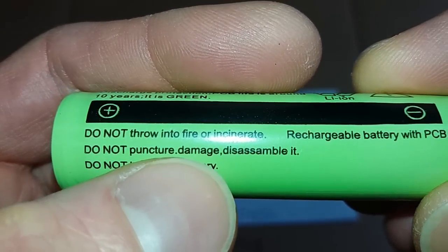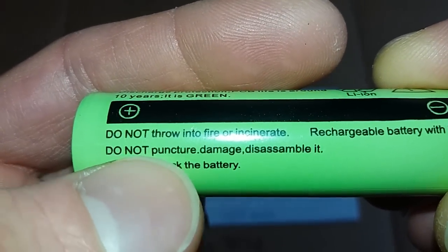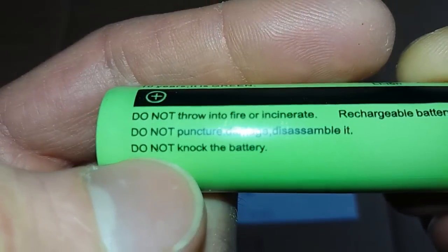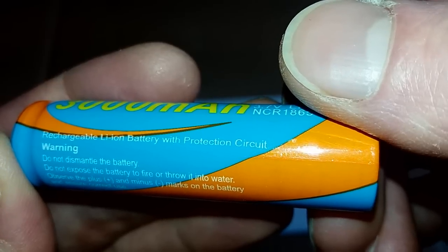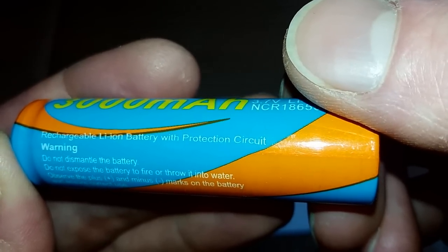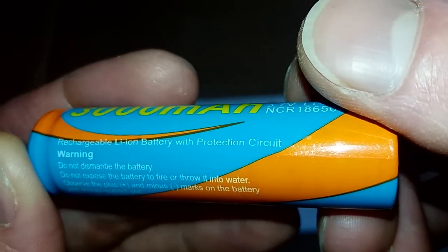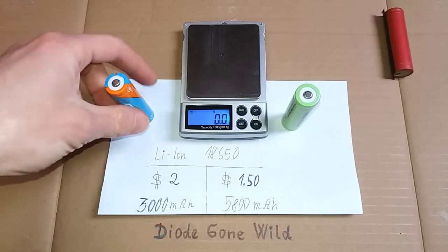Do not puncture, full stop, damage, disassemble it. So I don't have to puncture it — I have to damage and disassemble it instead. Do not knock the battery. And this one says rechargeable lithium-ion battery with protection circuit. So this one looks like a protected battery as well.